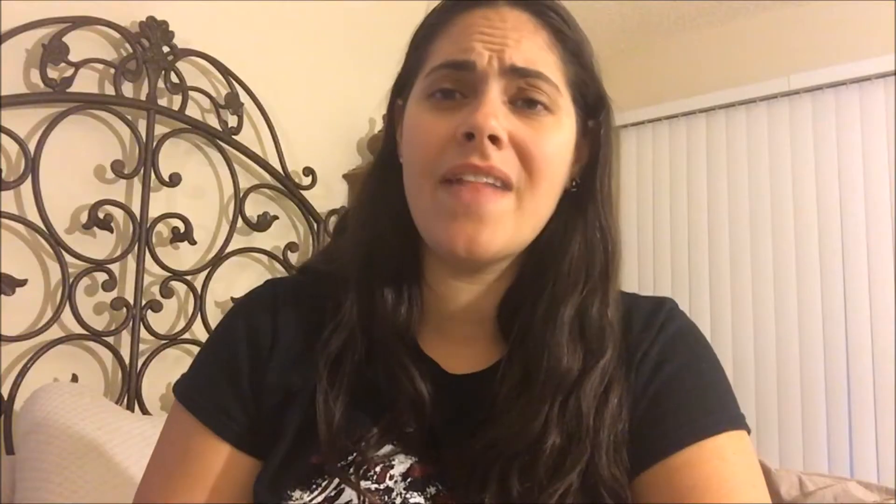The next thing I got was Kaboom — it's basically from the makers of OxyClean. It's a Kaboom bathroom cleaner with like a fresh sun scent or something. That stuff works amazing. Gets grime, lime scale, all that hard water buildup. I used it at my mom's house a lot before we moved and it worked amazing. So I will be buying that Kaboom stuff again.